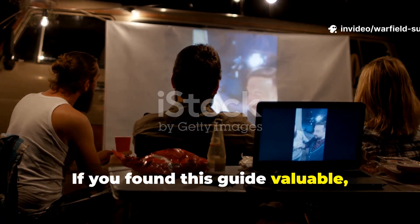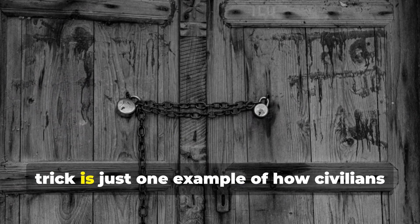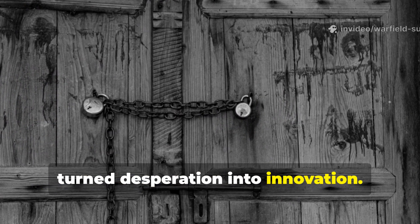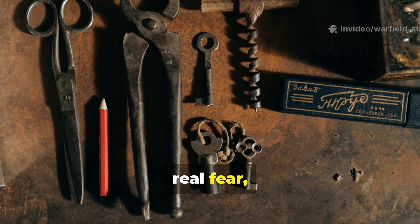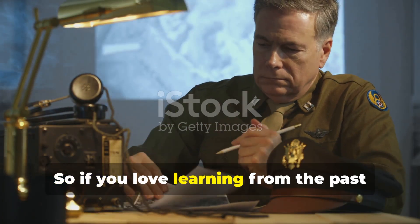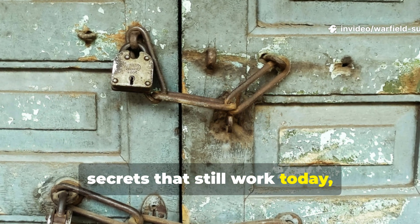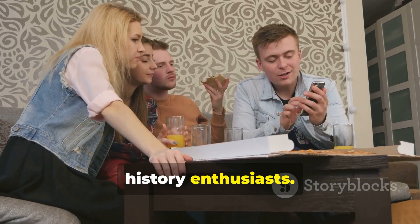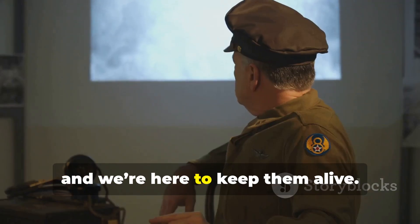If you found this guide valuable, don't let it stop here. The forgotten WWII door reinforcement trick is just one example of how civilians turned desperation into innovation. There are dozens more wartime methods, each one built on real experience, real fear, and real survival. If you love learning from the past and want to uncover more lost defence secrets that still work today, make sure you subscribe to Warfield Survival and share this with fellow history enthusiasts. The old world still has lessons to teach, and we're here to keep them alive.